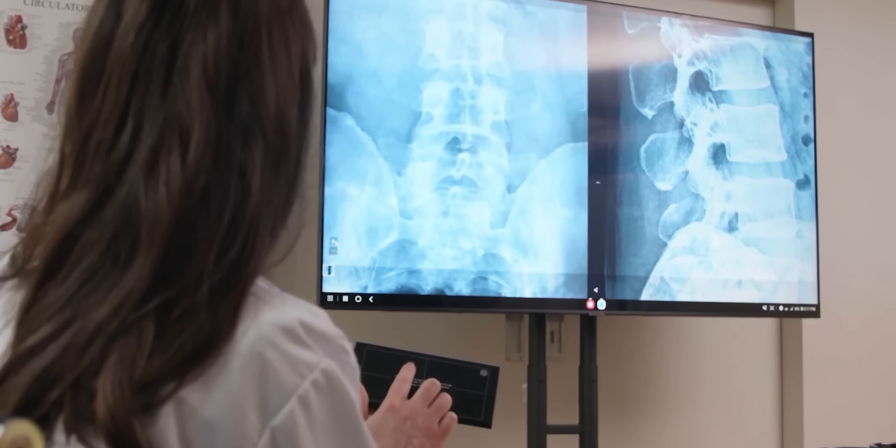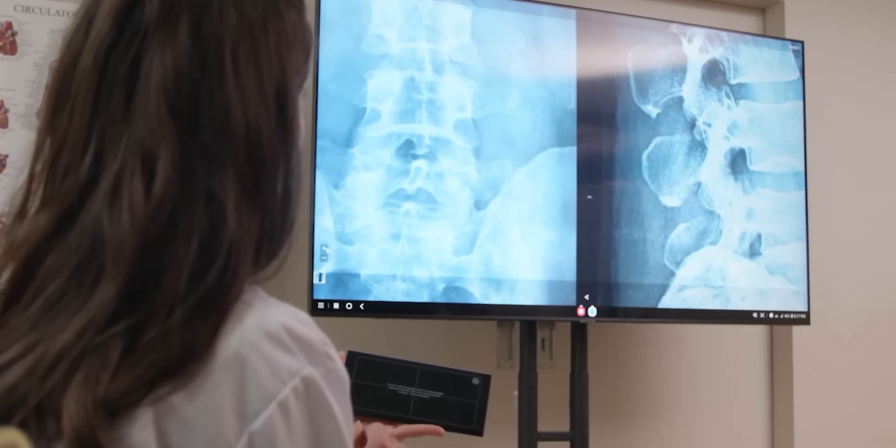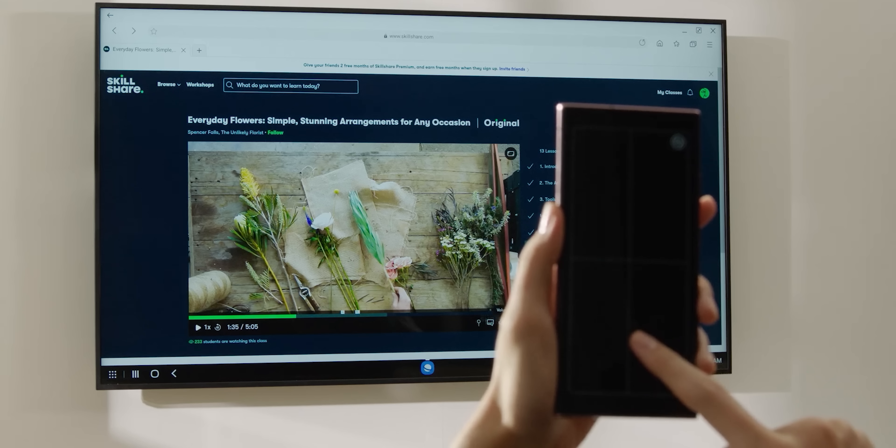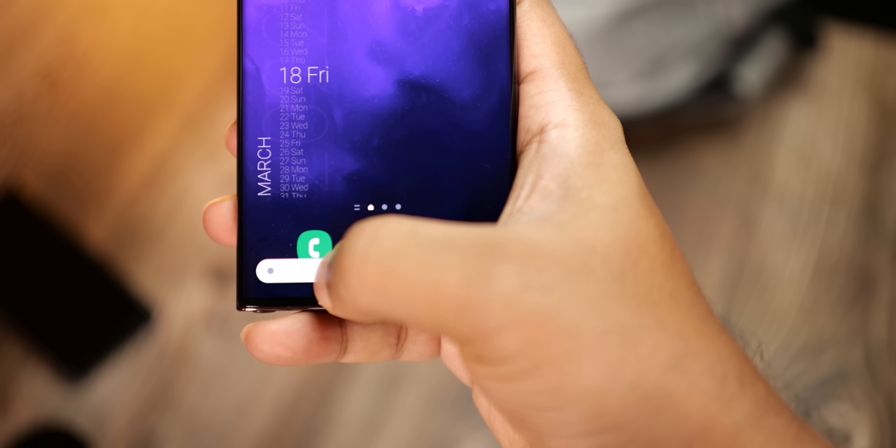The Galaxy S23 Ultra will be one of the first smartphones to get a new upgrade. To find out what it is and what it means for you, click here. I'll see you tomorrow — peace out.